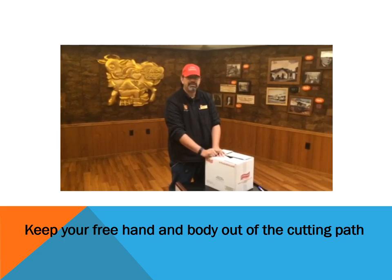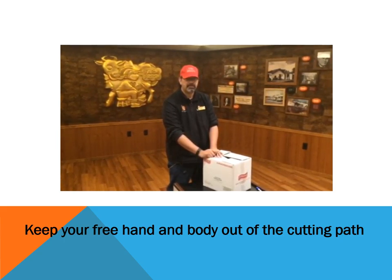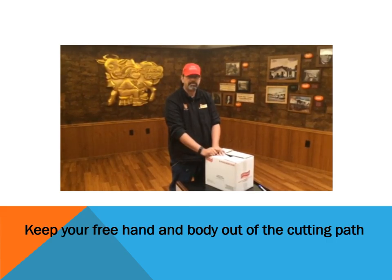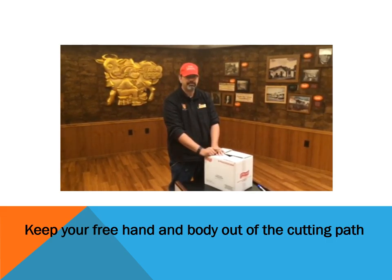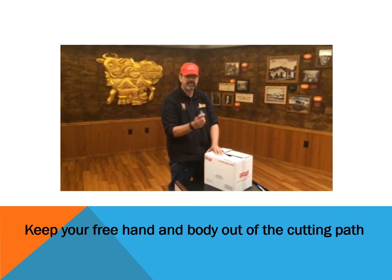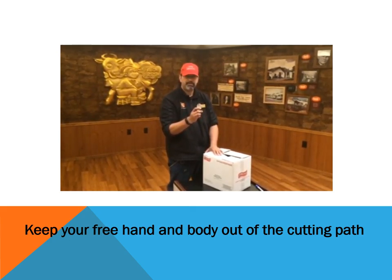Hi, I'm Ray from the grocery department here at Stu Winters in Narwhack. Today I'm going to demonstrate how to properly cut a box using a box cutter. First, you always want to make sure you start off with a sharp blade, which you can pick up at any of the uniform centers.